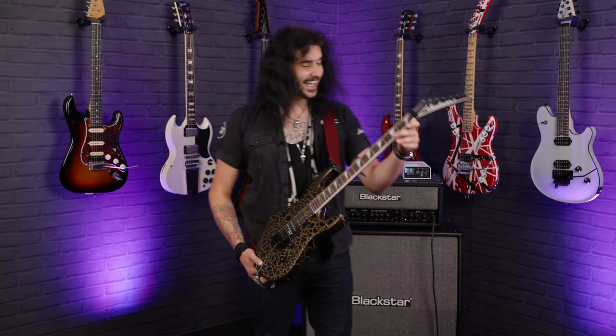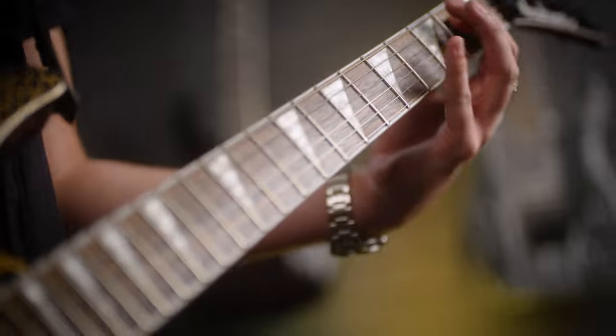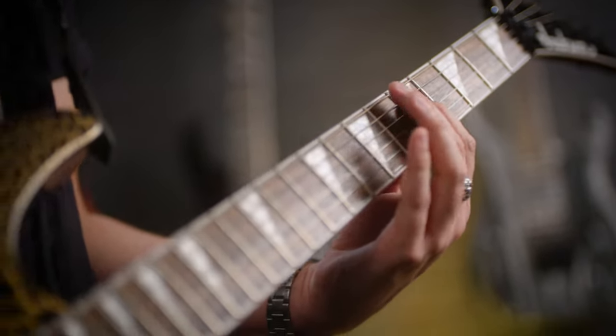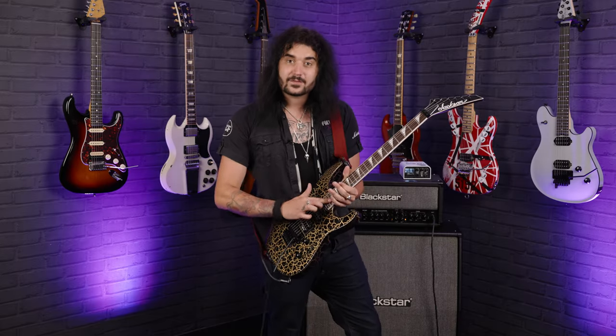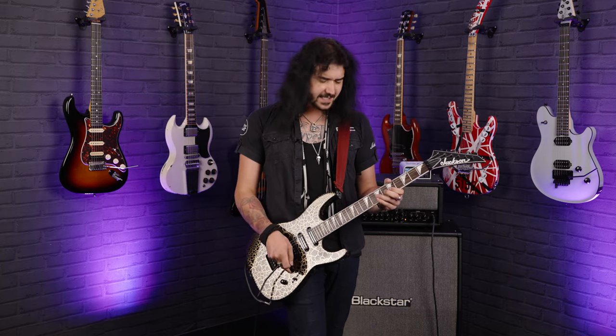The front of the neck is an Indian laurel fingerboard with a compound radius — it's a Jackson staple. It's more curved at the lower end for chord work, and it flattens right out towards the higher end to help when you want to get your shred on. 24 frets, so a full two-octave range, and they're jumbo frets, so you can really dig in.